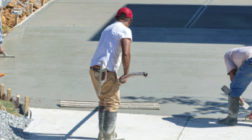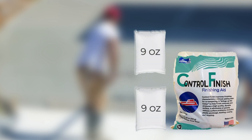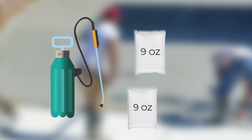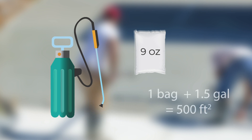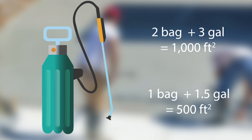The best way to deal with these conditions is to apply a surface retarder like Control Finish. Control Finish comes in two 9-ounce bags. You can dilute one 9-ounce bag in a 1.5-gallon sprayer to get 500 square feet of coverage, or you can dilute the full 18 ounces in a 3-gallon sprayer to get 1,000 square feet of coverage.